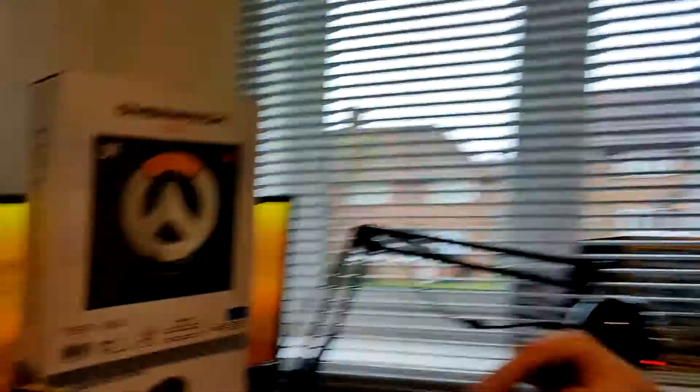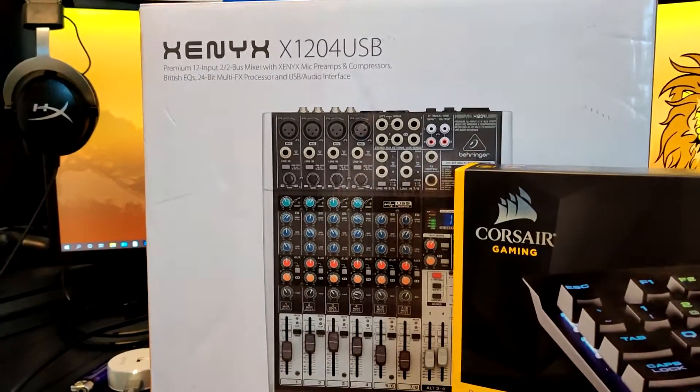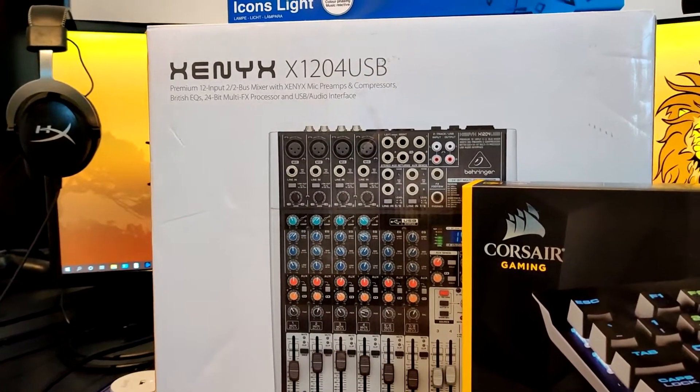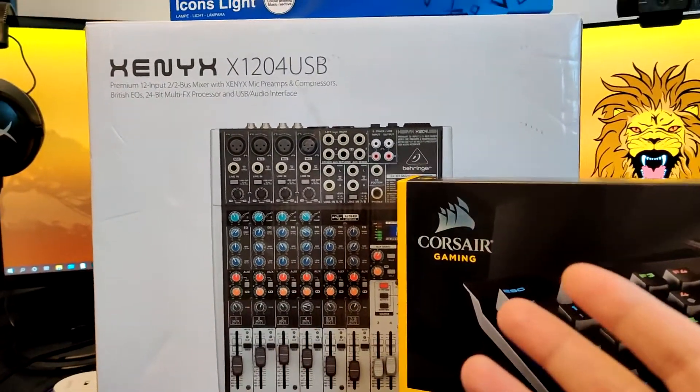The AT2020 with the mixer is hopefully going to make the voice just a bit better quality-wise. I'm looking forward to playing around with that — this is new to me. I've never really used a mixer, so that's going to be fun.